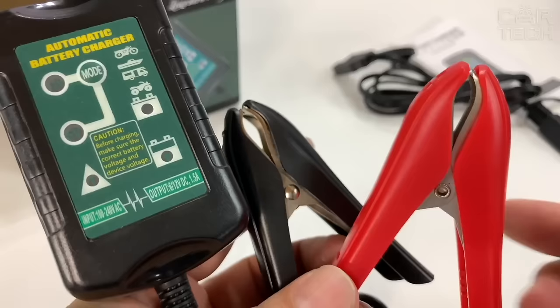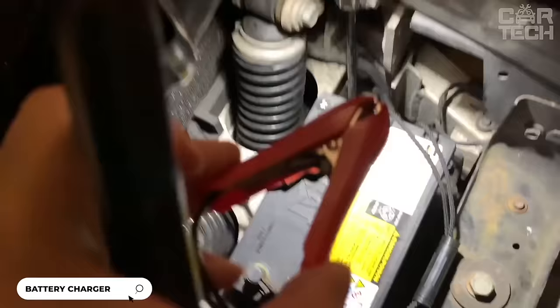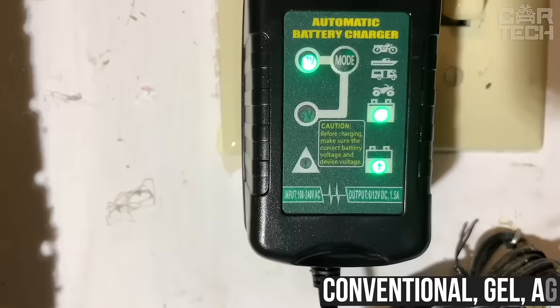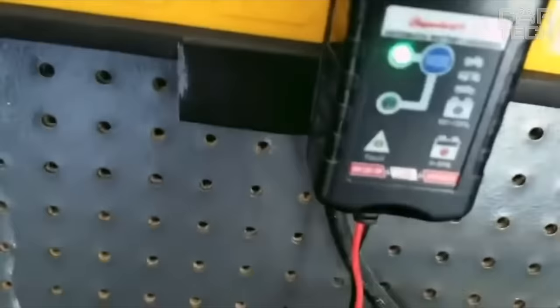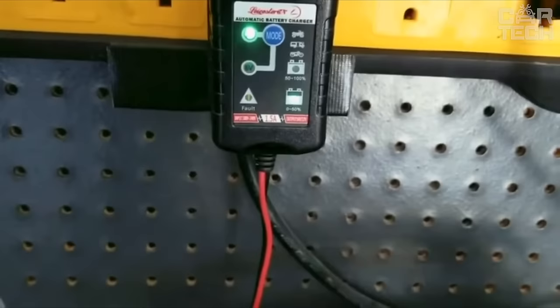Automatic charger for lead-acid batteries with 6 and 12 volt capacity. Suitable for fully discharged, maintenance-free lead-acid batteries of various types: conventional, gel, and AGM. Has multi-level protection against incorrect connection, short-circuit, over-voltage, and other abnormal situations. Moisture-proof housing. Automatically passes through five stages of charging and goes into the mode of maintaining charge at the end of the cycle. Visual display shows the current state of the charging process and diagnostic information. Compact size and lightweight for carrying.